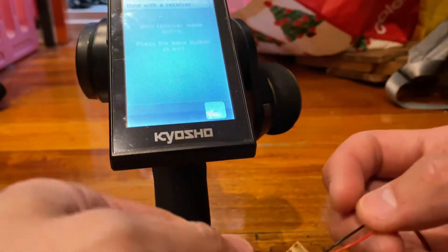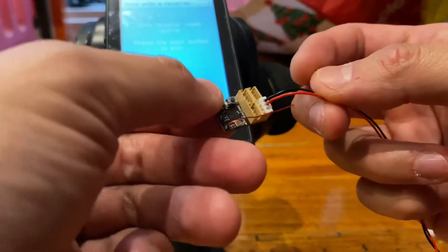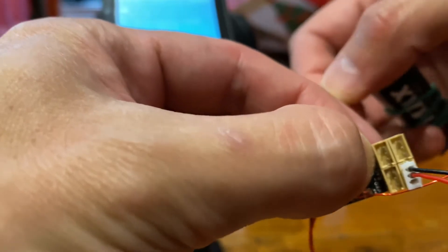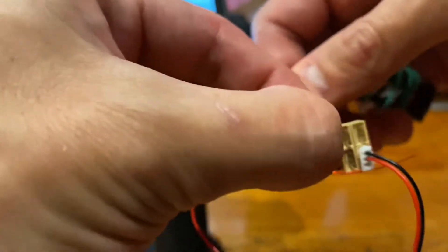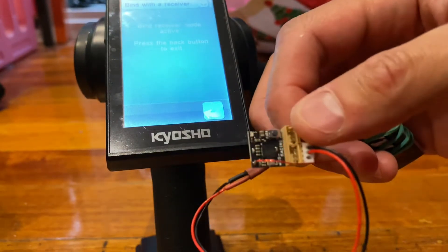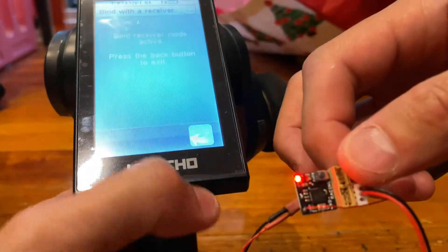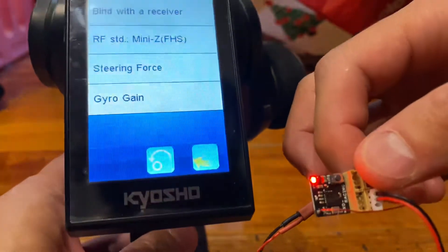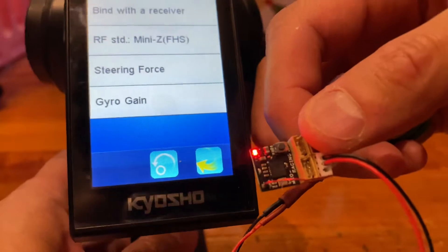With your DSK 160 in binding mode, hold the bind button down and plug in a battery. You should see it flashing. Once you exit the bind on your transmitter, it becomes a solid light — you're now bound.